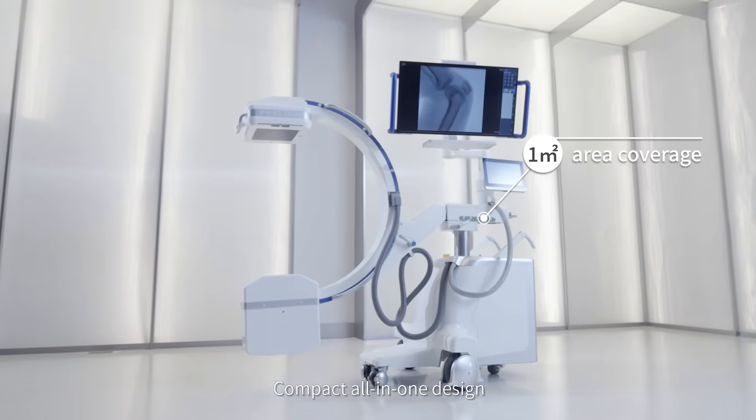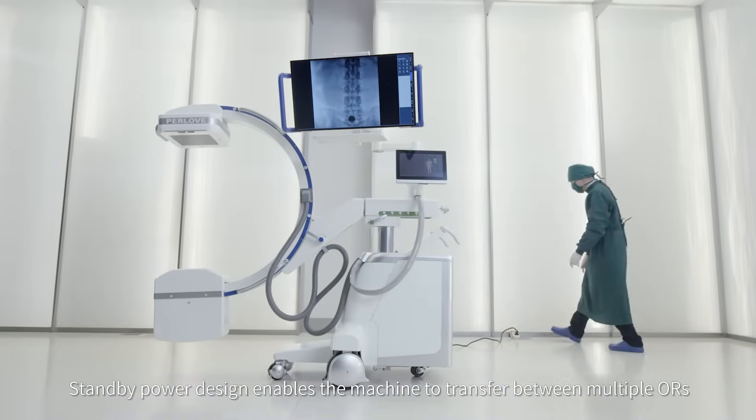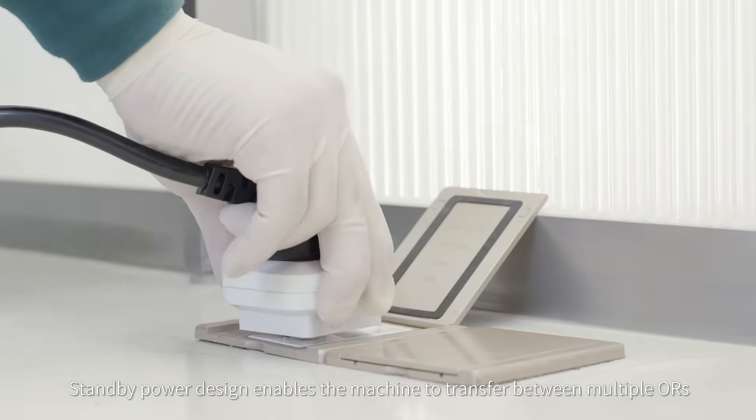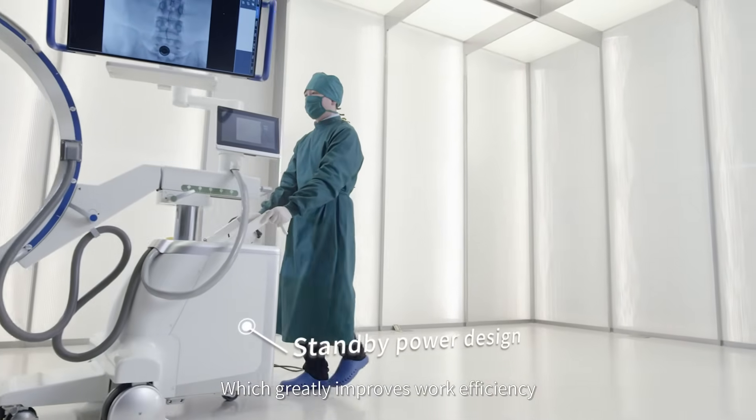Compact all-in-one design with a smaller footprint, easy for operation. Standby power design enables the machine to transfer between multiple ORs, which greatly improves work efficiency.